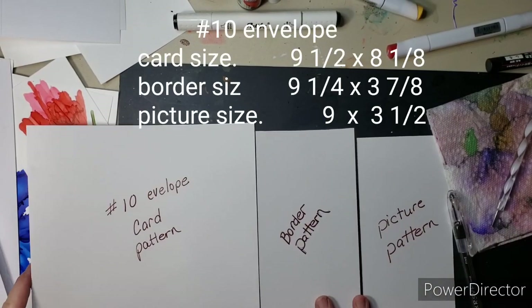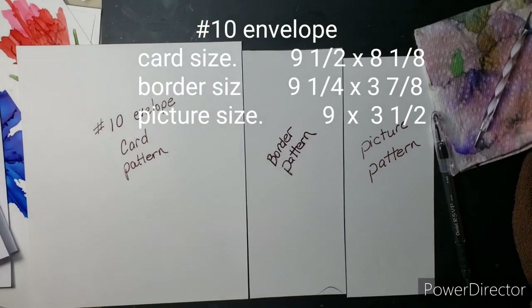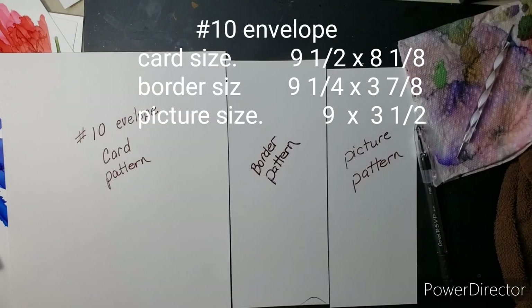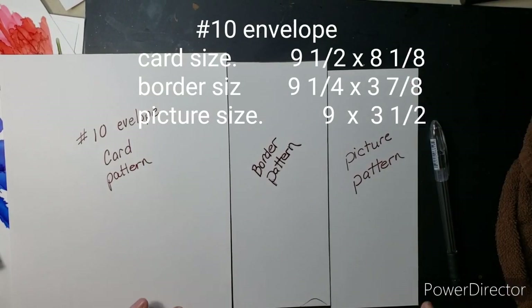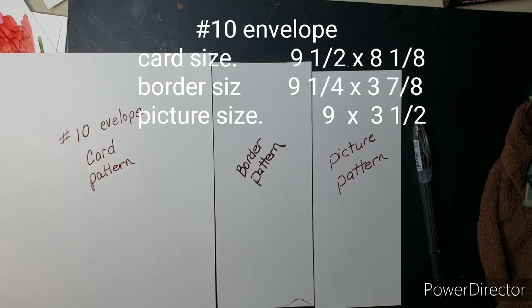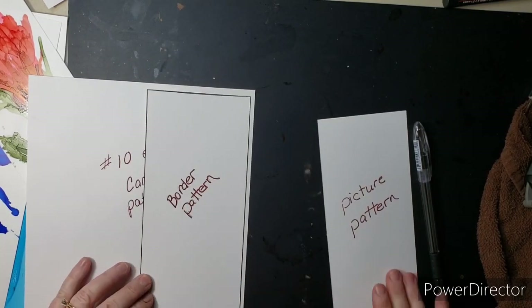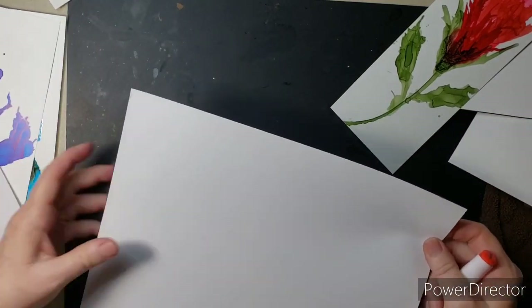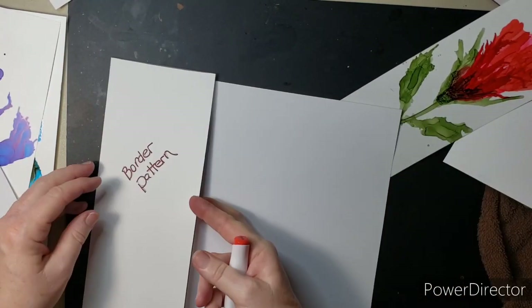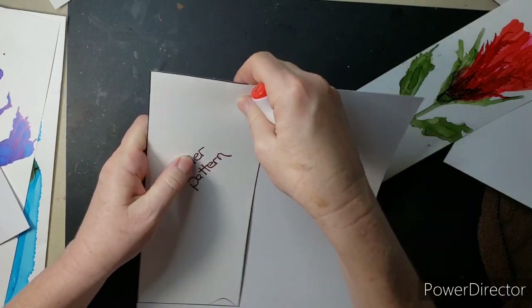Here are my pattern sizes — this is what I went ahead and did so I just use this one pattern for whatever I'm making, whether it's the card, the border, or the picture itself. The picture one does match my viewfinder. This is much easier — I do not know why I hadn't thought of it before.